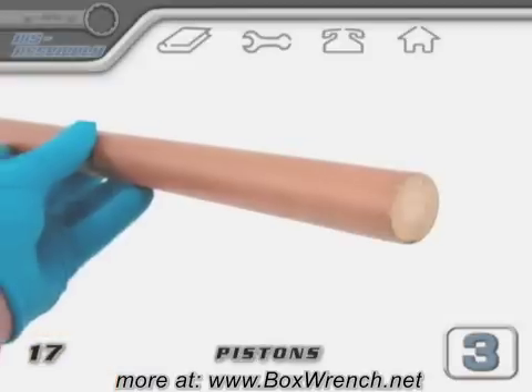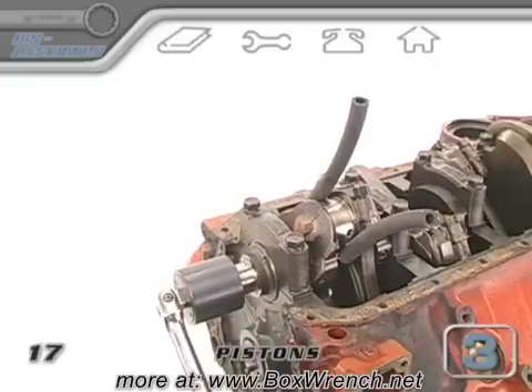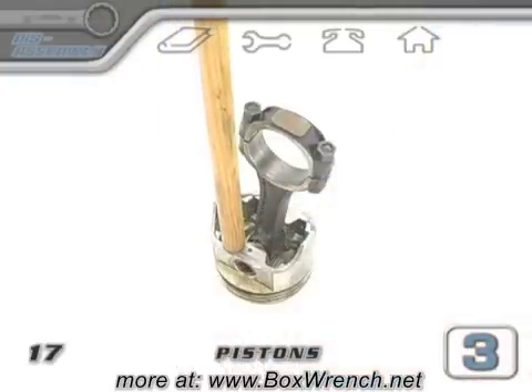Next up, you'll need a wooden dowel about as thick as a broomstick and maybe two feet long. You'll want to move the rod journal of the crank to the centerline of the cylinder bore and place your dowel on the piston right about here. Before you start beating on the piston though, consider this.